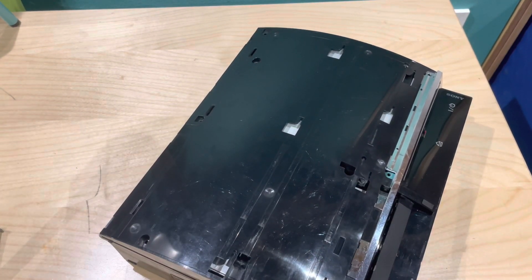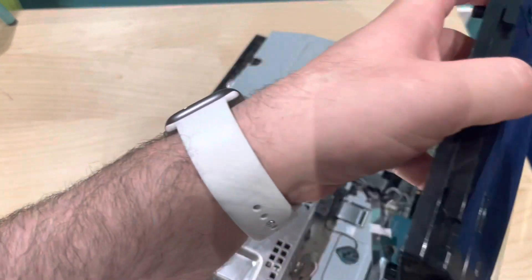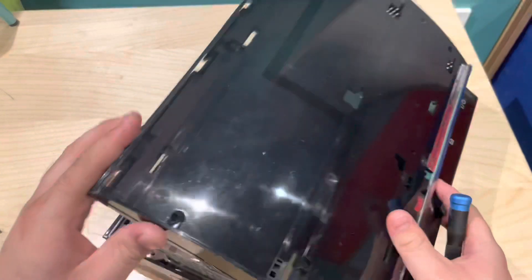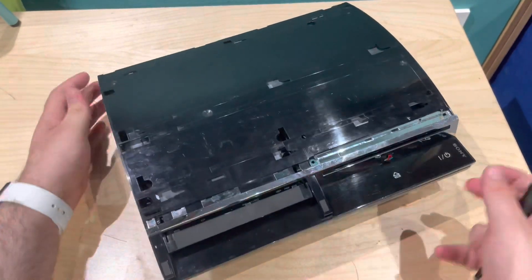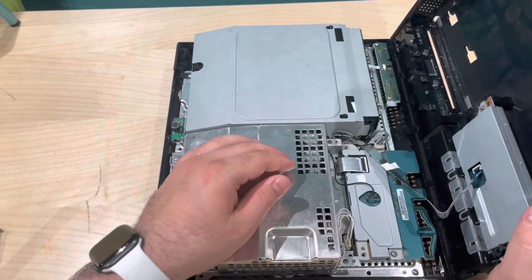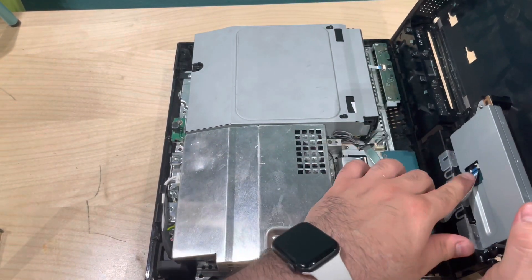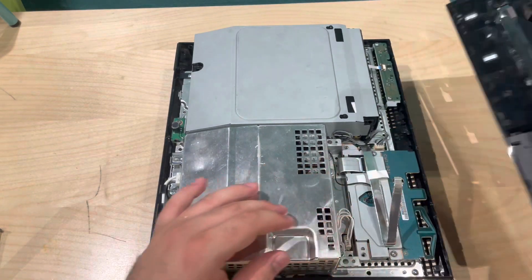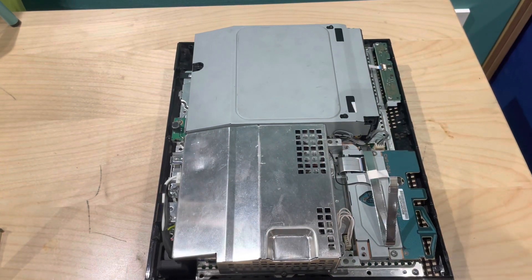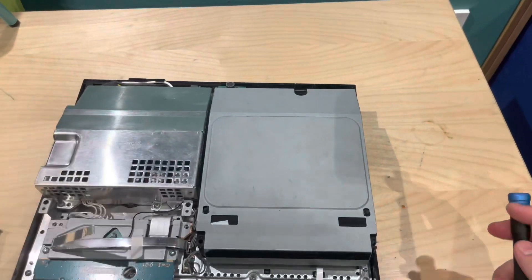So it's good to get it replaced while it's still readily available. Once you remove all the screws, this top bit just lifts up, and there's just one cable that you want to remove — lift up on the black tab, pull out, and that's it, it's free.